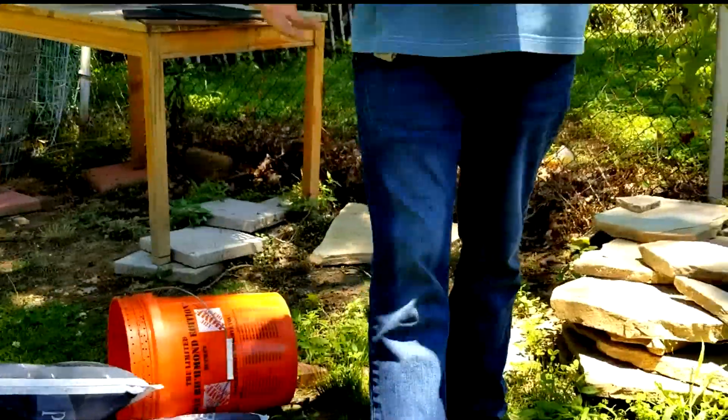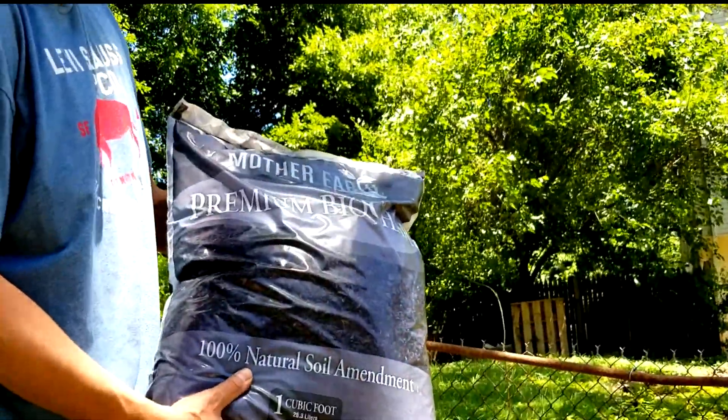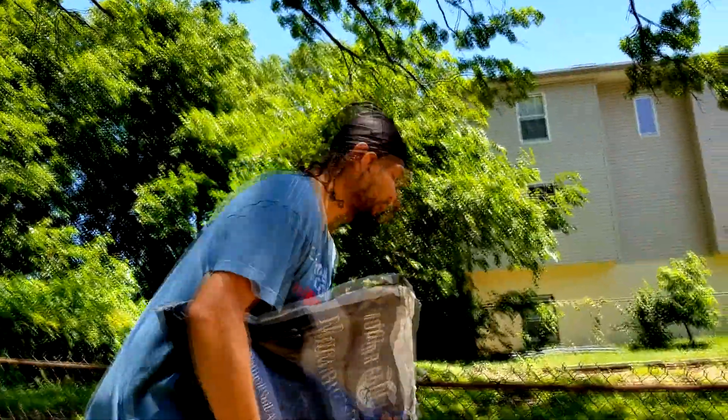Now this is our biochar. This is what we got available to us in D.C. There's lots of brands out there — use something you can get.